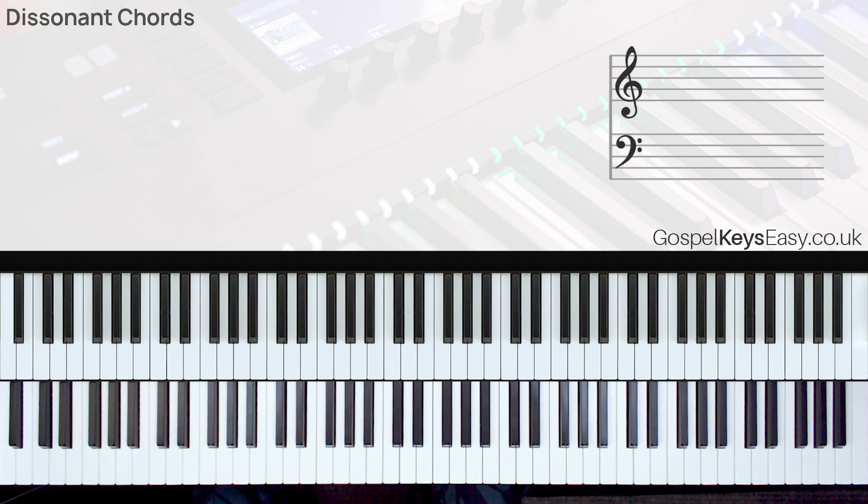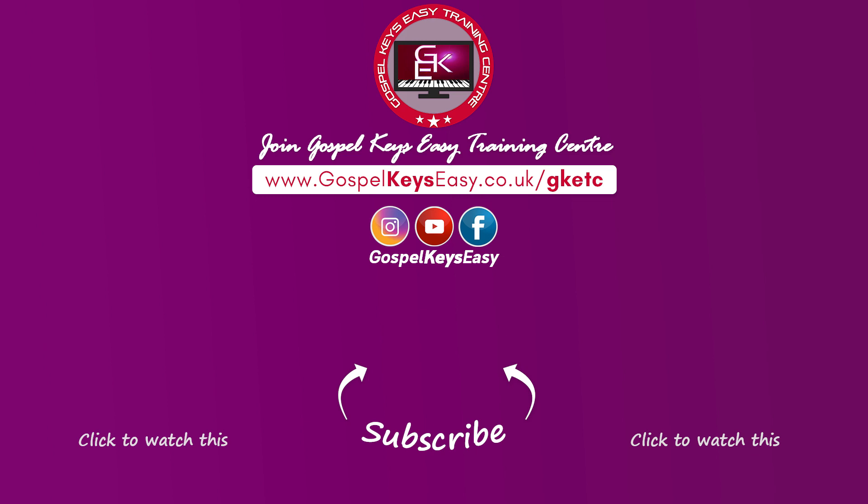Alright, that'll be all for this video. I hope you've learned one or two things and can start to make use of these dissonant chords in your chord progressions. Thank you very much for watching — please subscribe to the channel, turn on the bell, like and share the video, and leave a comment. Thanks a lot for watching, take care of yourself, and I'll see you in the next video.